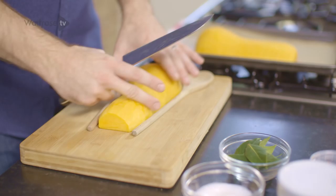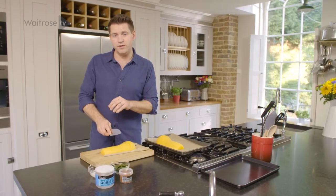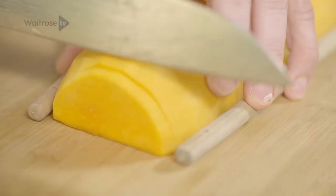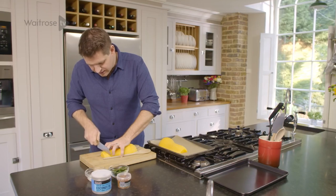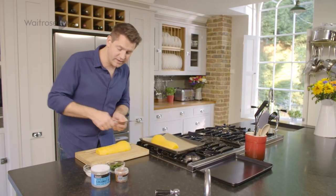So if you use something as a guide — some chopsticks or, like I'm using, the handles of a wooden spoon — it stops you from cutting all the way through and allows you to work a lot quicker. Take a sharp knife, hold everything together, pinch the handles in, and then just cut evenly spaced thin slices. By using those guides you cut almost all the way through to the same level all the way down.